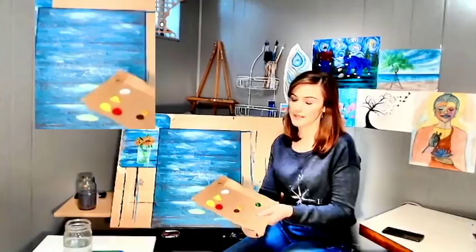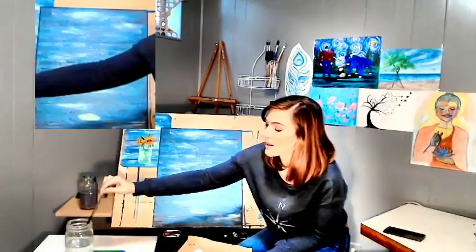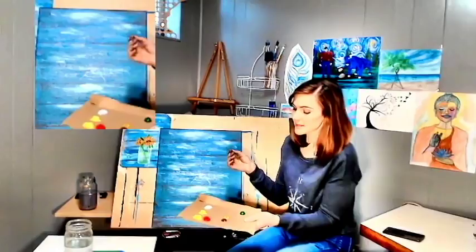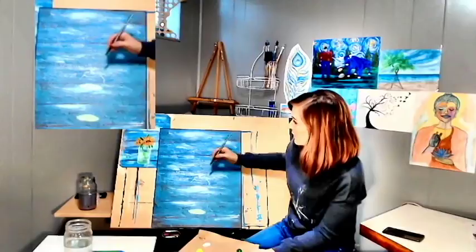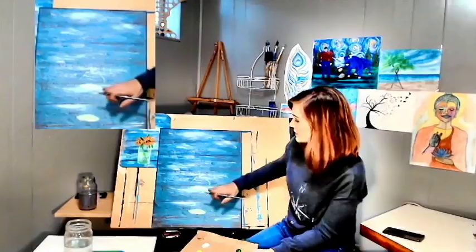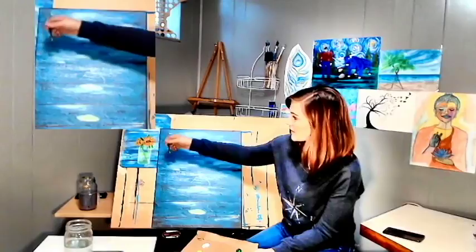Let's start with the center of the sunflower. You're going to want to take this — it's a number 12 round. You can use any brush for the center of it. Have your brush wet and take your yellow ochre — make sure you don't have too much paint on your brush. You are going to draw almost like a football shape, and you can place your flower wherever you like. I'm probably going to make them bigger than I made them here because sunflowers are huge. Today we're getting serious.